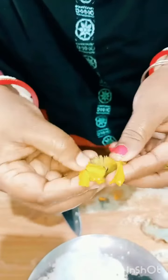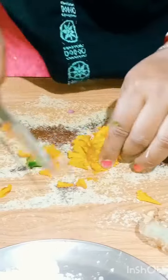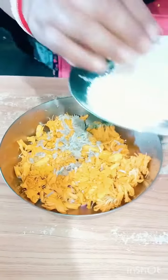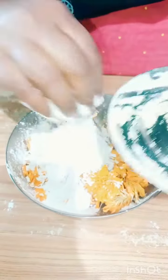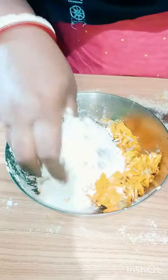We are going to put the egg in and add it. We will have some food, some food. If you put it in,